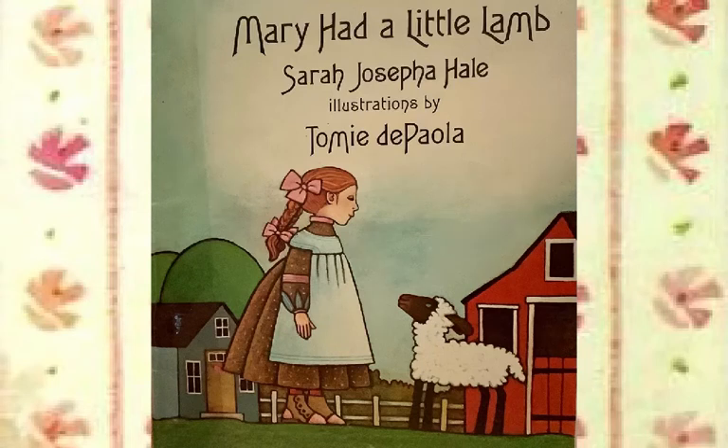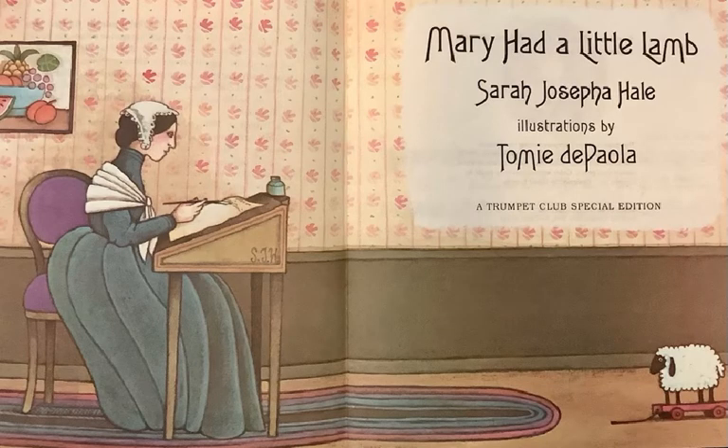This book is called Mary Had a Little Lamb. The author is Sarah Josepha Hale and the illustrations are done by Tommy DePaola. Mary Had a Little Lamb was a poem written quite a long time ago by Sarah Josepha Hale. We'll learn more about that later, but this edition was laid out, designed, and all the drawings done by Tommy DePaola.